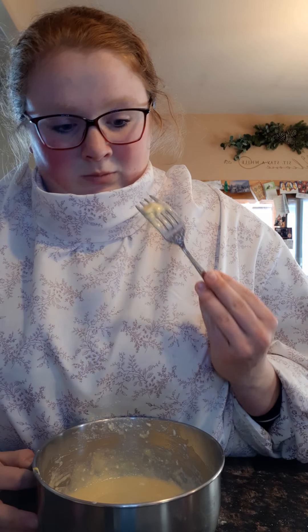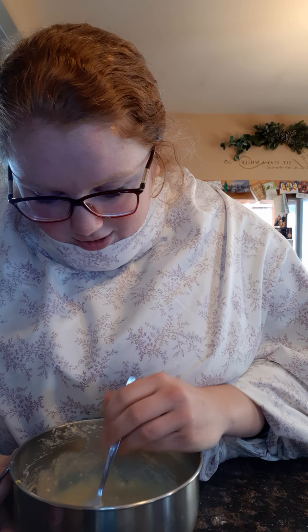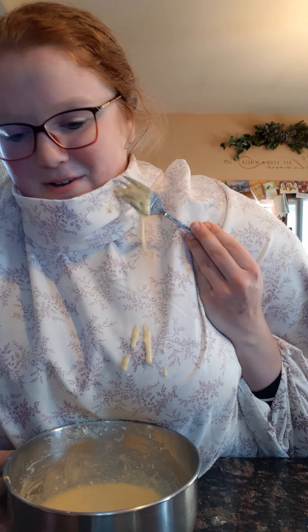Wow, you didn't get any shells! You want to make sure you don't have any shells in there. There's a fork right here that we're gonna use to stir it a little bit. You gotta make sure that the yolk is right in the middle — you want to make sure it's all chopped up.